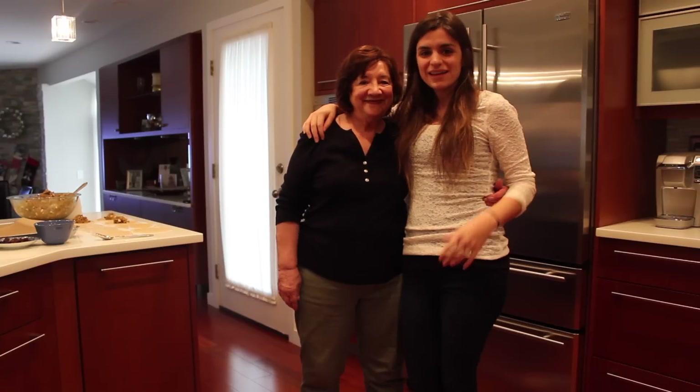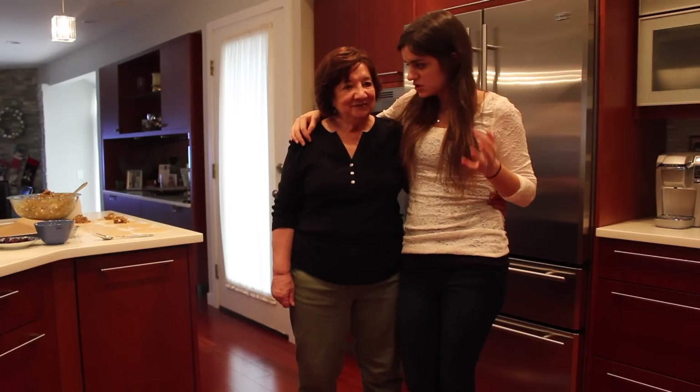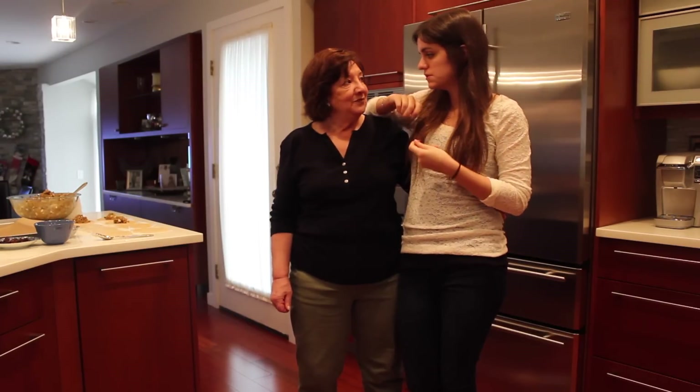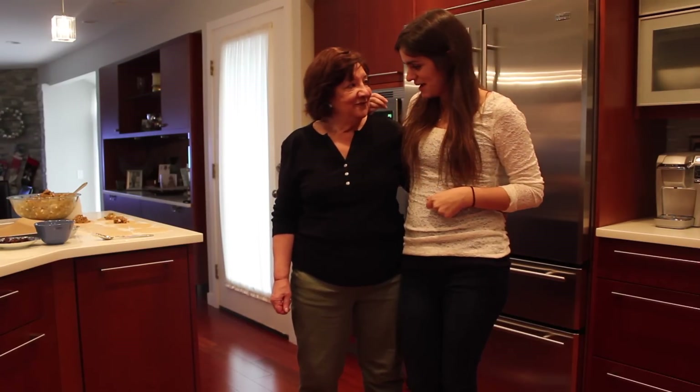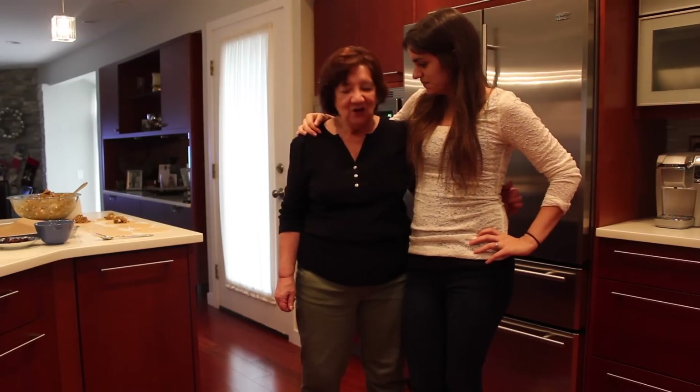Okay, we're back, and we have finished our picadillo yesterday. It's all chilled now, so we are going to actually make the empanadas and stuff them, including the special folding that only she really knows how to do best. Hopefully I can learn — let's get started.